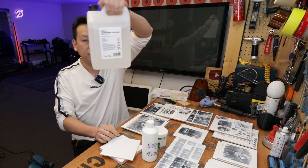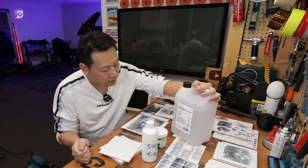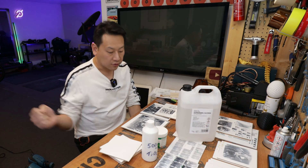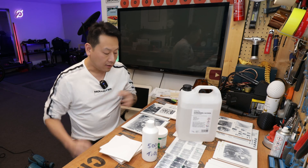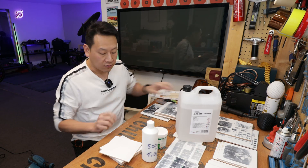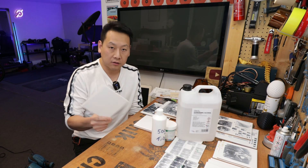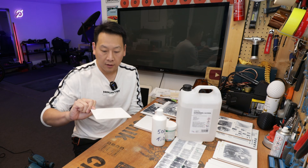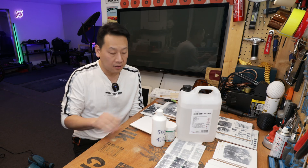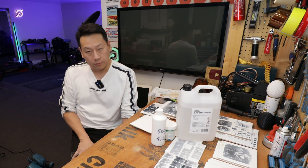I'm using isopropyl alcohol — the cheapest I can find online. It doesn't really matter the brand, but make sure it's a high enough percentage, almost like pure alcohol. Once you spray it on, it dries quickly — I don't want to wait 24 hours for spray can paint to dry. I did a couple of tests — clean, not clean, half clean — doesn't really make any difference. As long as it's not dirty, you should be good to go.